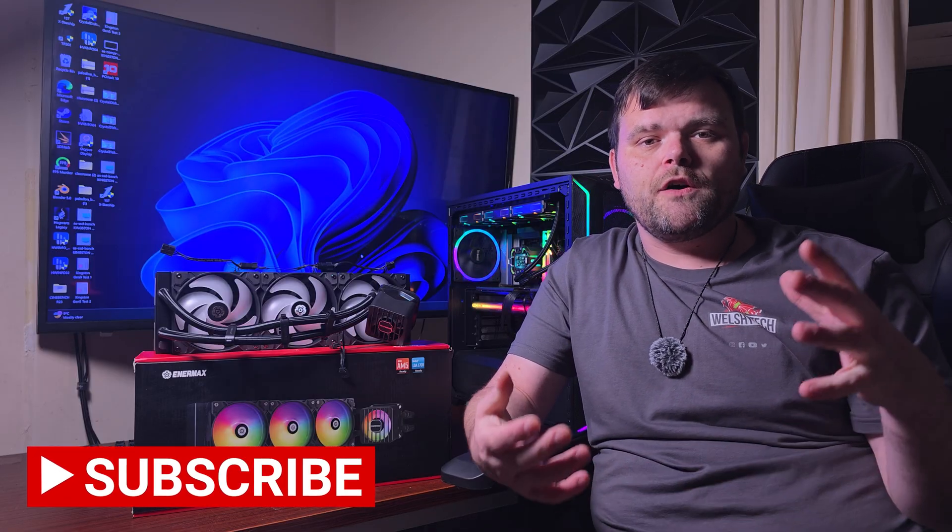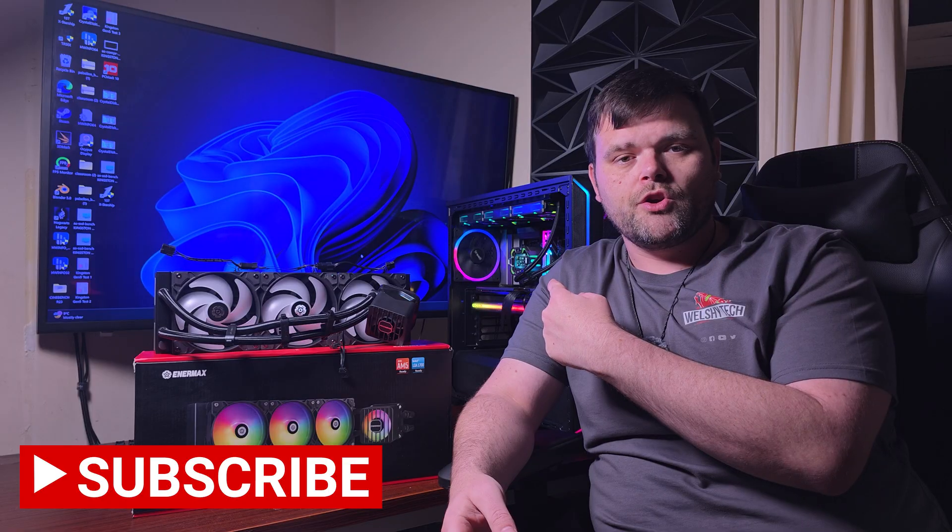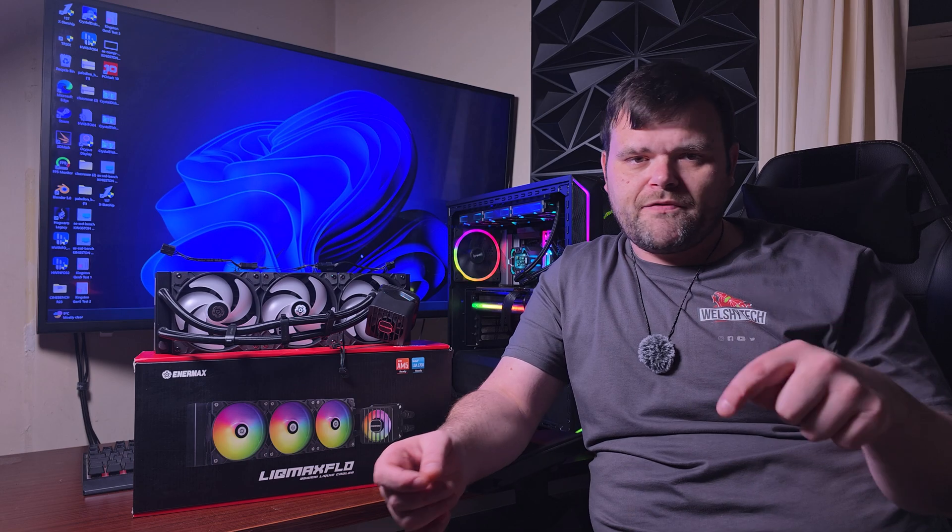A big thank you to Animax — I hope to continue working with you in the future. For future content I've got more AIOs, other brand hardware, and motherboard tests on the way, so make sure you subscribe to the channel. As always, I hope you have a fantastic week and weekend ahead. This is Rich for WelchTech — goodbye.